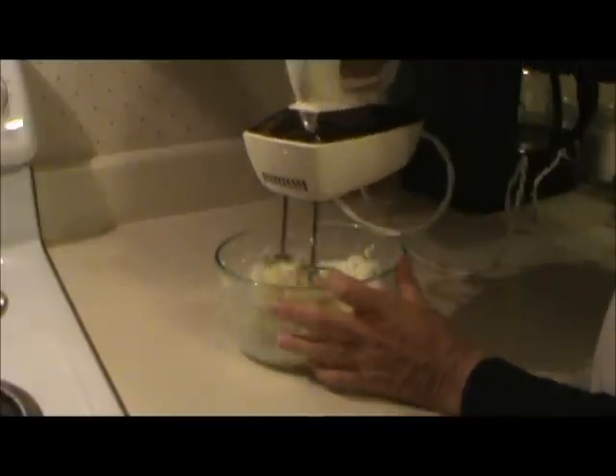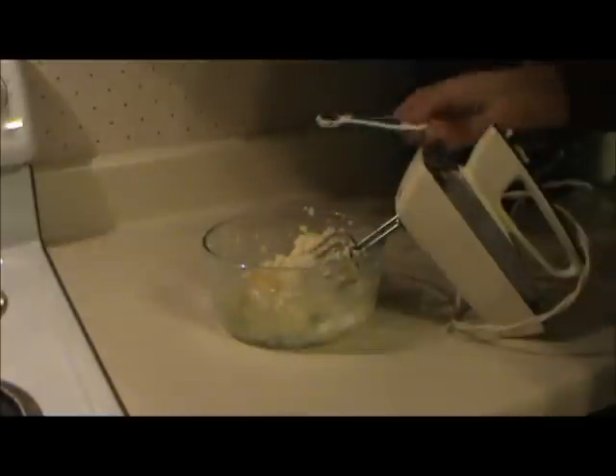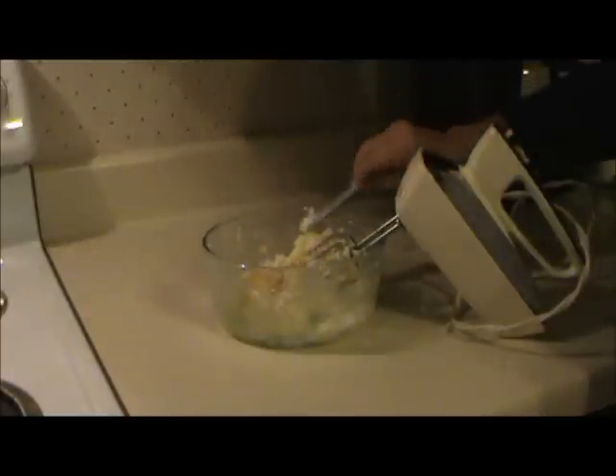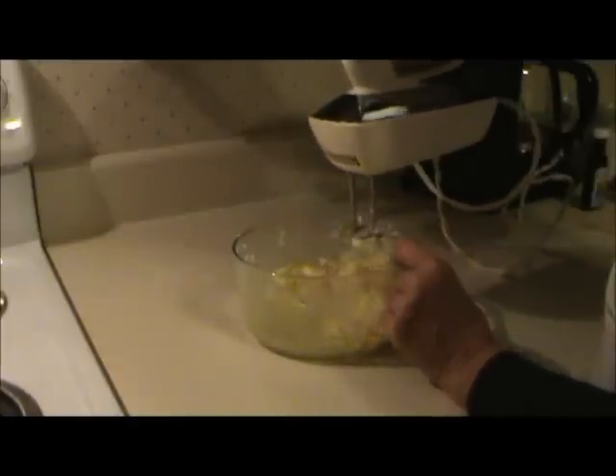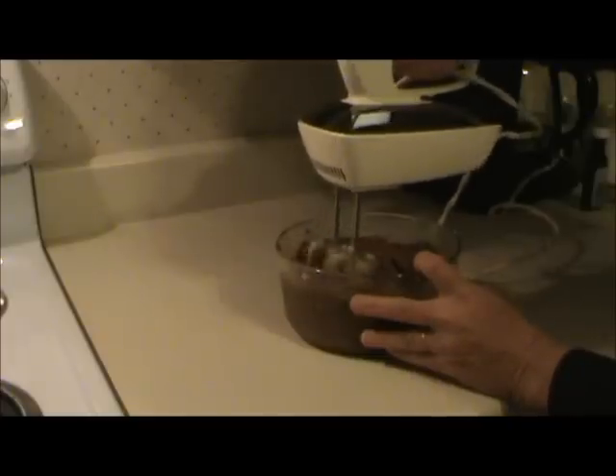The first thing I did was cream a stick of butter and three-quarters cup of sugar. Then I added one egg and half a teaspoon of vanilla and mixed that together thoroughly. Then I added a third cup of cocoa and mixed that all in well.